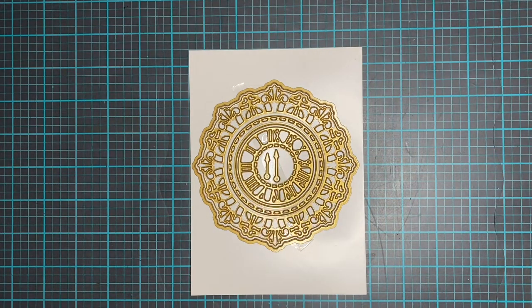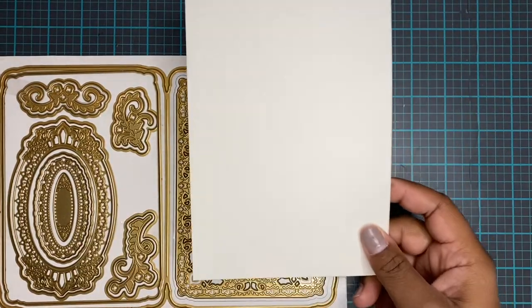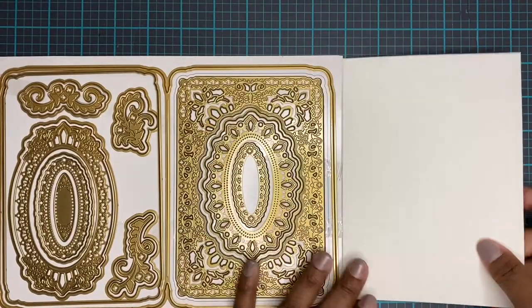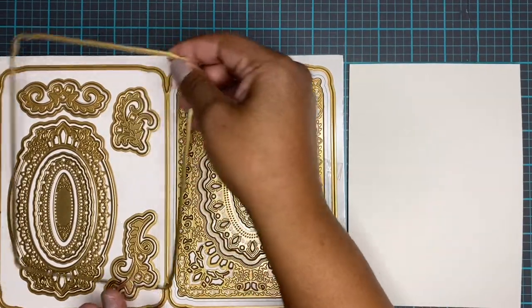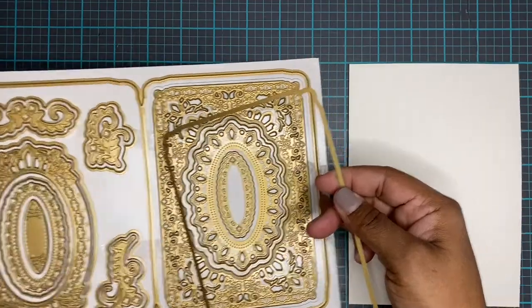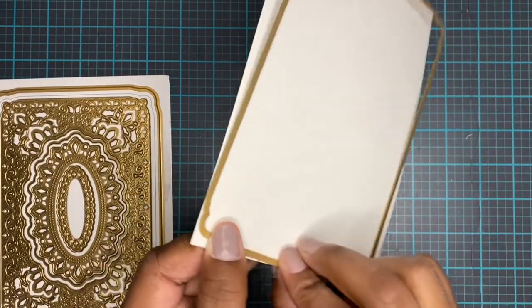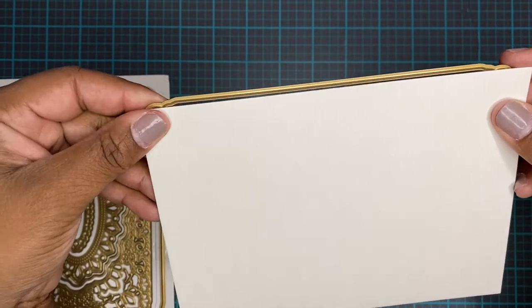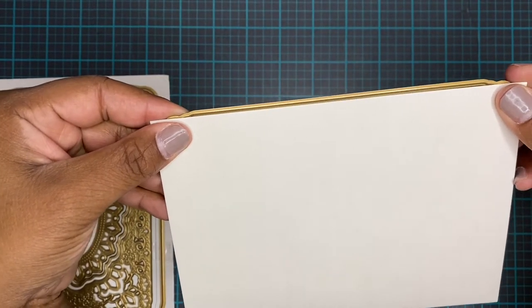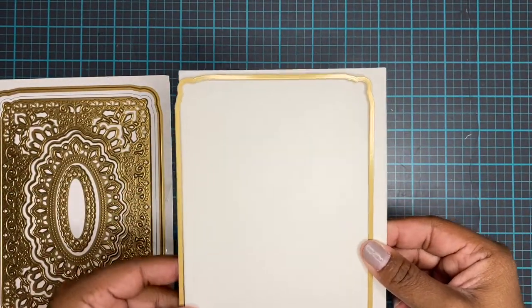You get the hands of the clock and this clock has roman numerals for the numbers. So we're going to get started with the concertina dies, and I'm not going to be using the die that cuts out the whole card. I'm going to use the shadow layer card to cut out the card because I wanted it to be a certain size, so I'm going to use an already folded five by seven card and place the cut line of the die outside of the fold line and run that through the die cutting machine to get a shaped card.